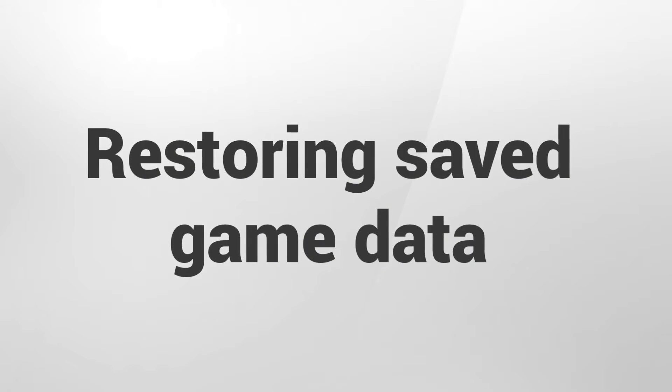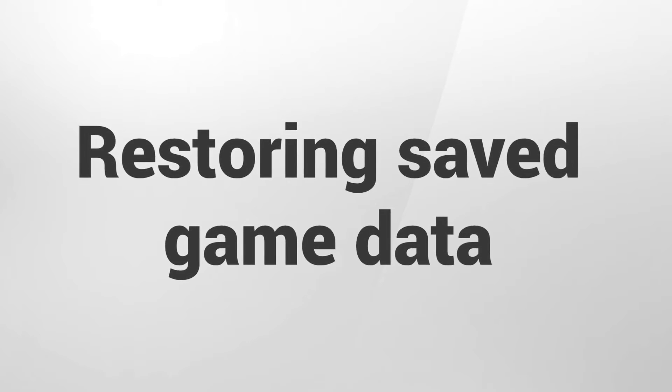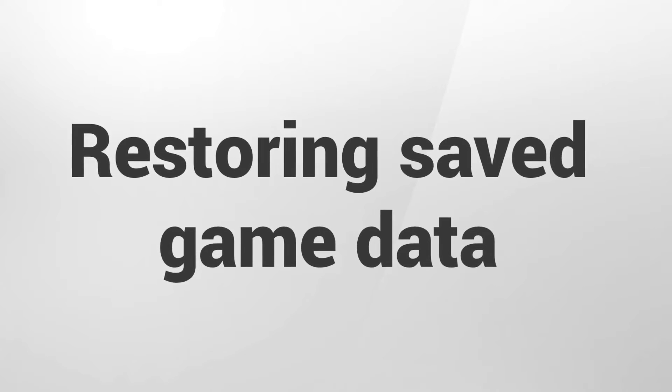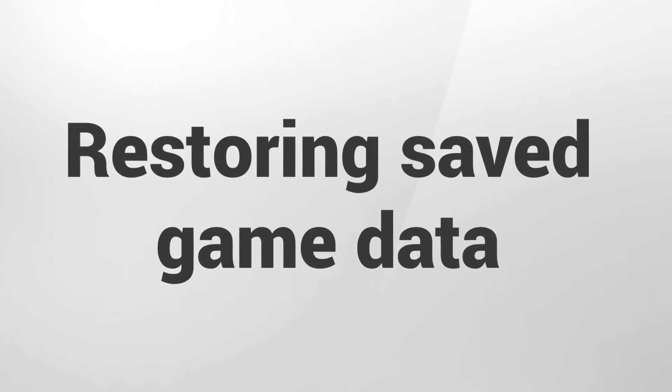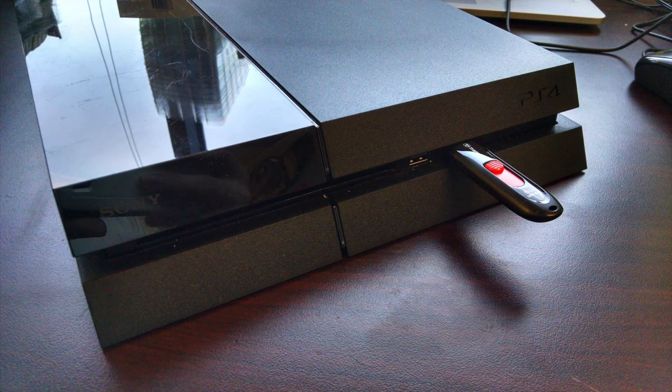In this last step we will restore saved game data from the flash drive. Before we can complete this step, you will need to reinstall the associated applications by either inserting the proper game disks or re-downloading them from the PlayStation Store. Of course, make sure the flash drive is connected to the PlayStation 4.